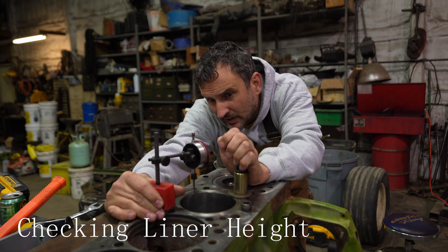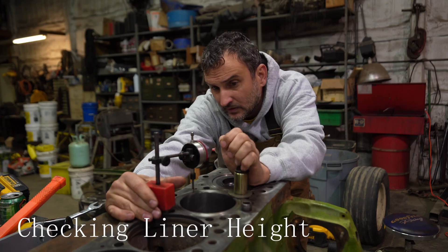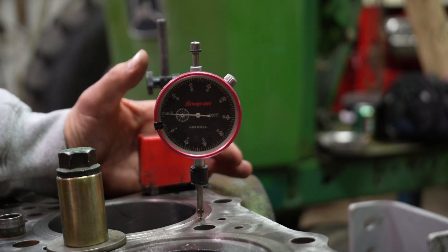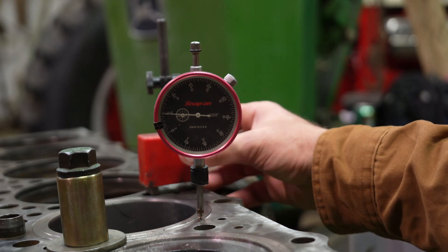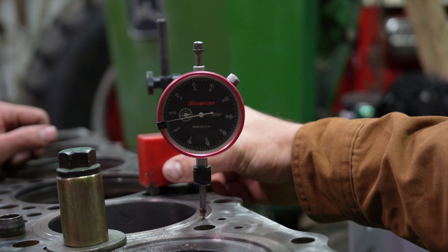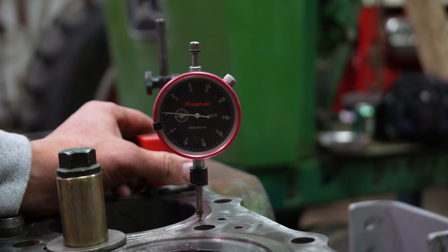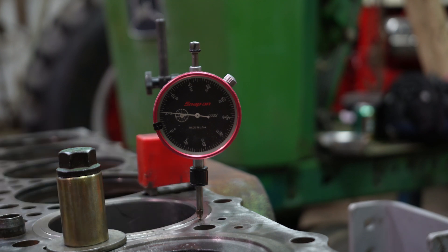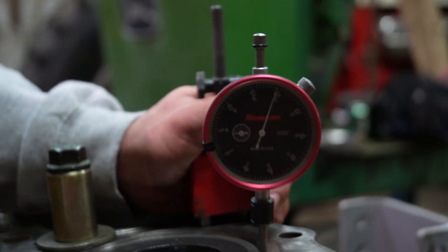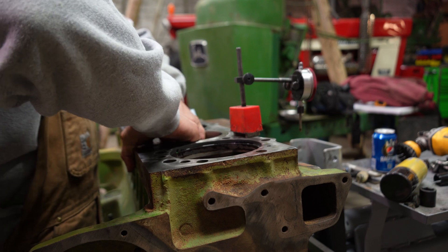What does the book say the liner height should be? I think it's one to four thousandths. So you got at least five thousandths there. And the book said four? Yeah, I think it's one to four.